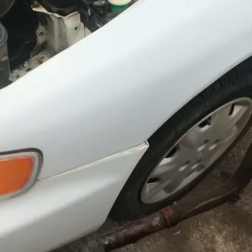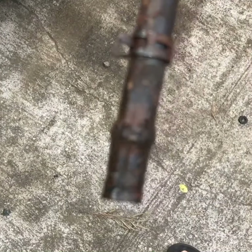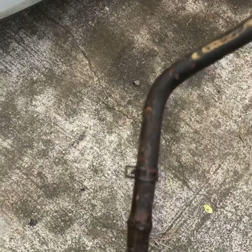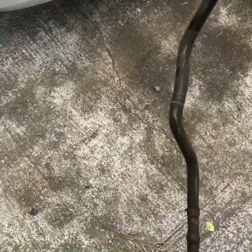Here's your bad hose — look at that. Now we tell the customer what hose to buy.